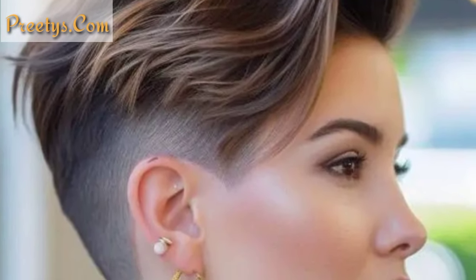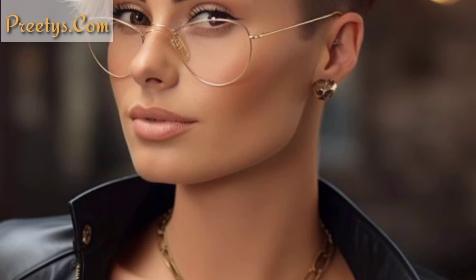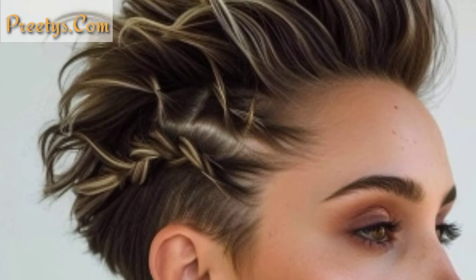Dear friends, I'm sharing with you more sophisticated and mind-blowing designs of side shaved haircuts for ladies. These are the most unique and demanding styles. Here are some side shaved haircut ideas that you might find interesting, such as asymmetrical undercut, double side shave, disconnected undercut, fade with designs, undercut pixie cut, side shaved with bangs, and layered undercut.